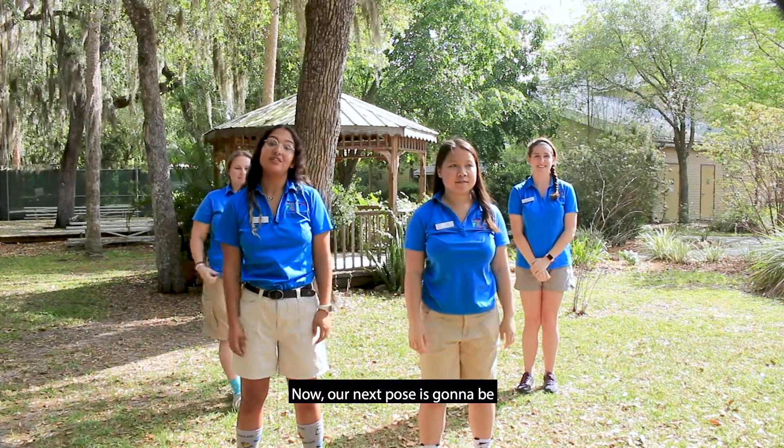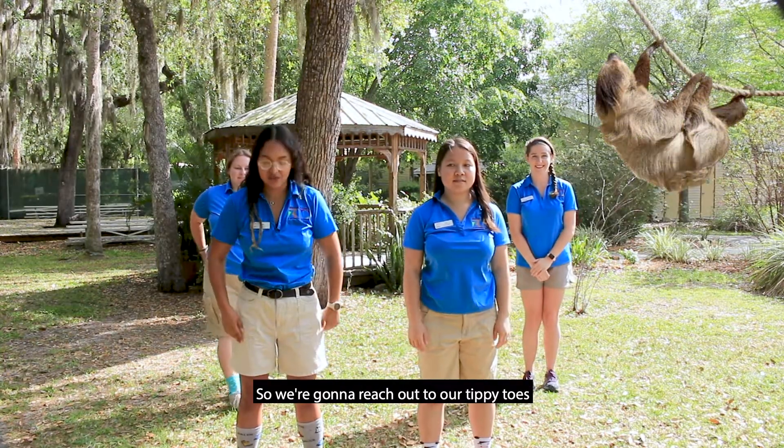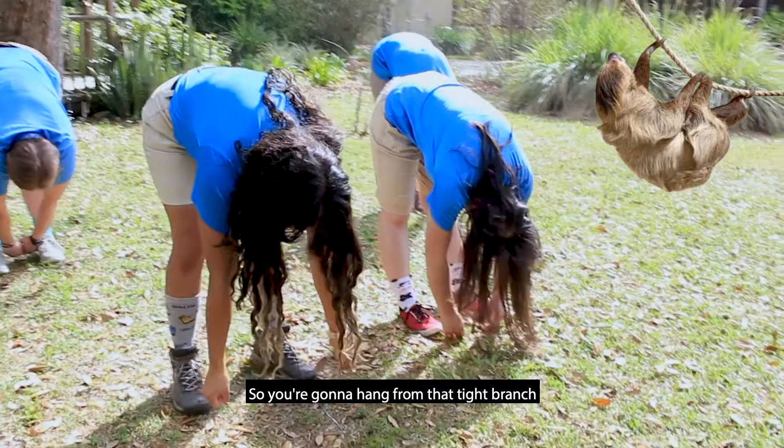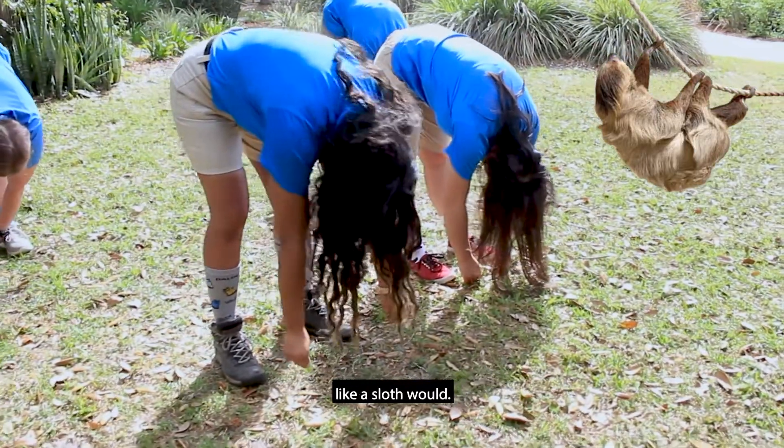Now our next pose is gonna be the sloth. So we're gonna reach out to our tippy-toes, and you're gonna hang like a sloth — hang from that tight branch like a sloth.